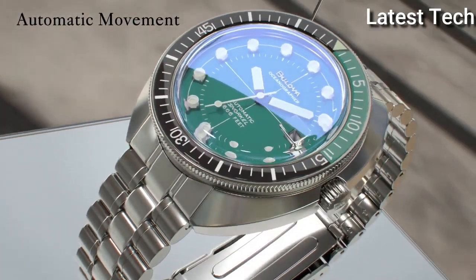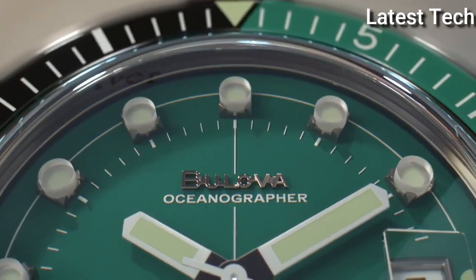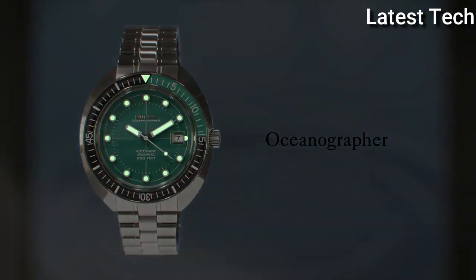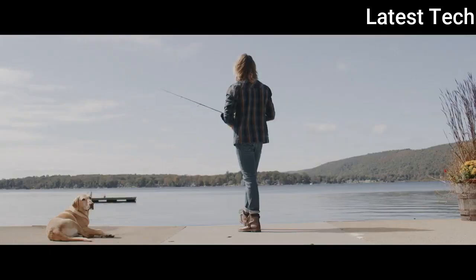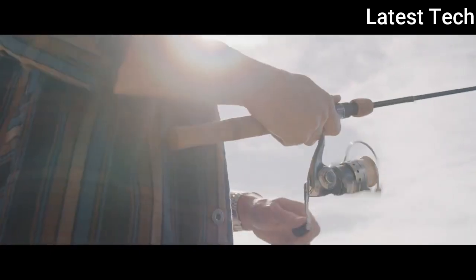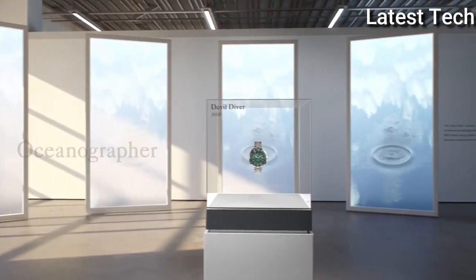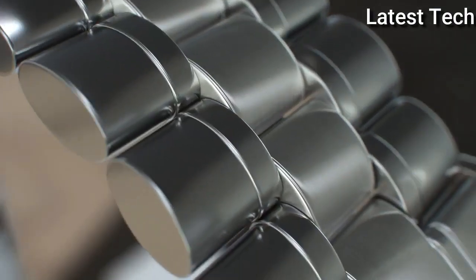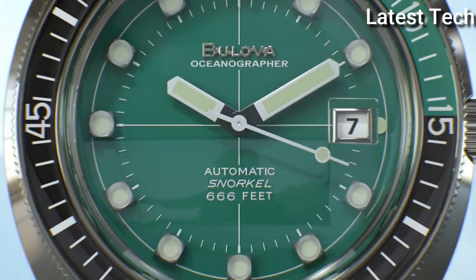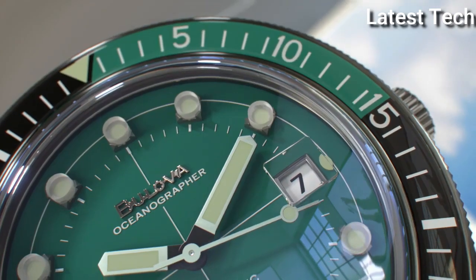Case materials: standard steel. Case diameter: 44mm. Band width: 20mm. Band color: silver. Dial color: green. Movement: automatic. Water resistant depth: 200 meters.